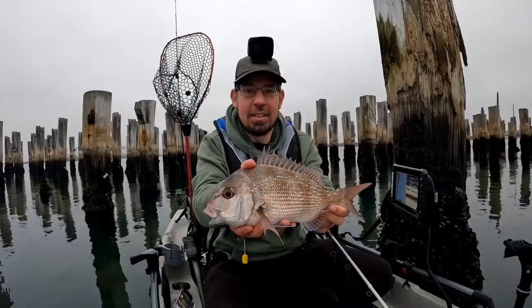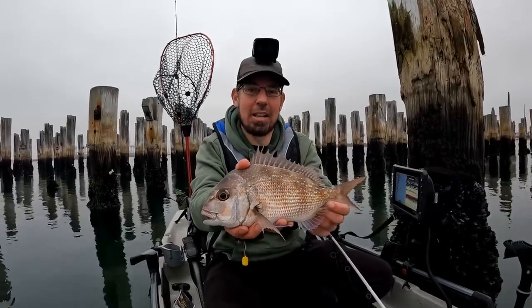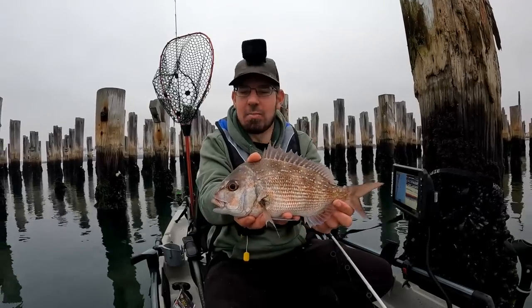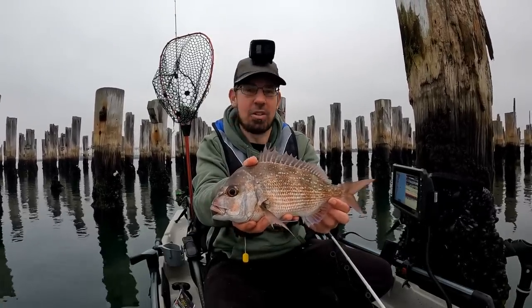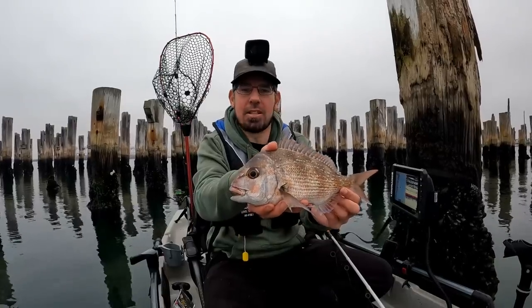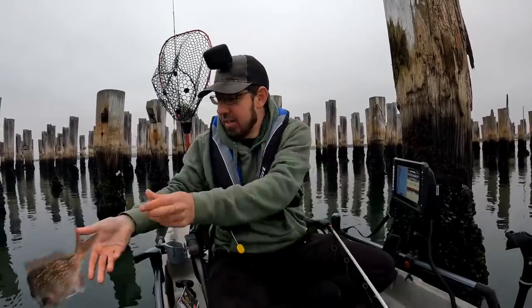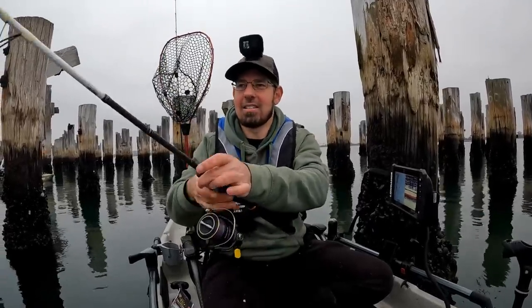There's another good-sized one — straight on the drop. Beautiful pinky like that. Me and a lot of the boys prefer to keep the bigger ones between 35 and 40 centimetres — you get a bit more of a fillet. It's also great to see the smaller ones grow and get bigger. There are definitely some trophy-sized fish around here, so hopefully we can battle through the smaller ones and get stuck into bigger ones. That's about four fish in about five casts.